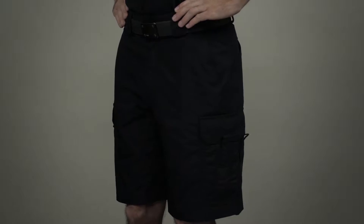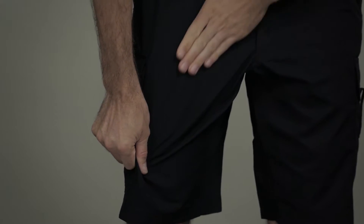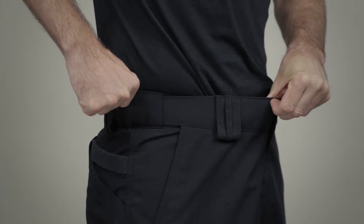The 511 TacLite EMS 11-inch Shorts are the perfect shorts for EMS professionals worldwide. Engineered from TacLite ripstop fabric, these shorts are lightweight, breathable, and durable, and have a high-rise, self-adjusting waistband.